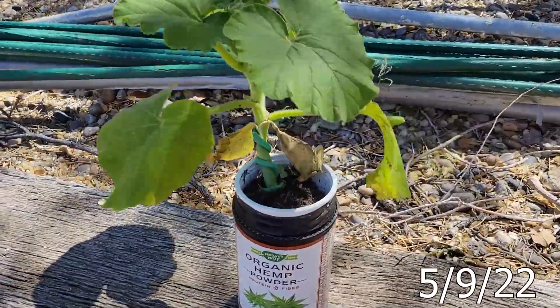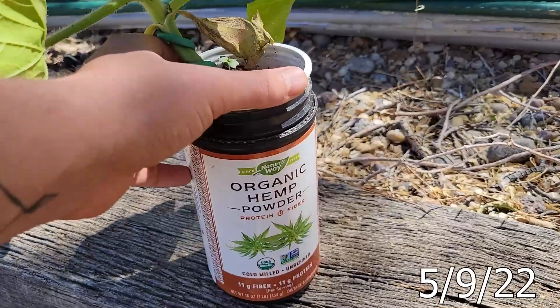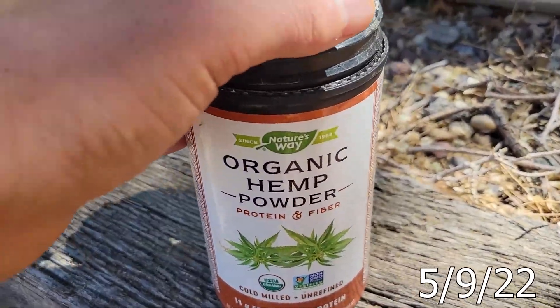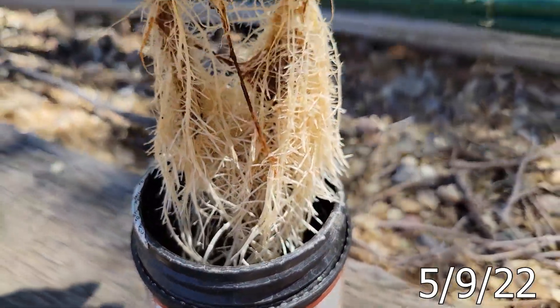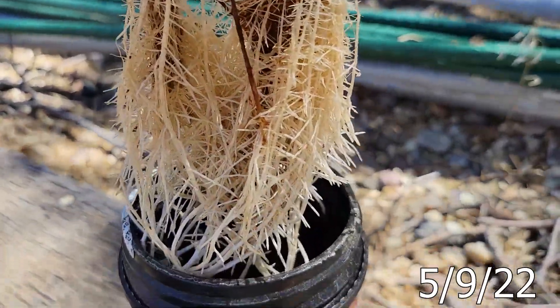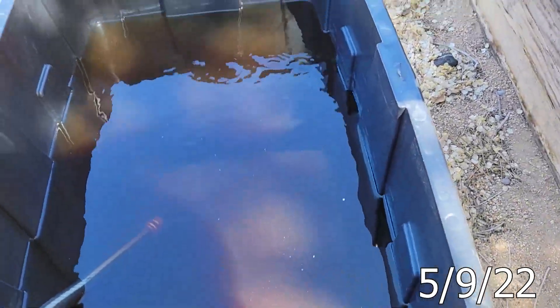This is the 1282 Fenico Giant Pumpkin, grown in a hemp powder protein container, started in soil, running Kratky Hydroponics with the same food that we just added in here.